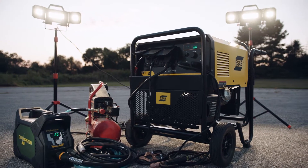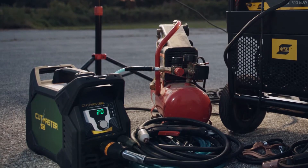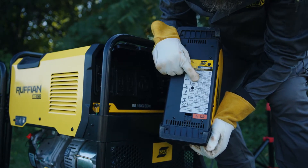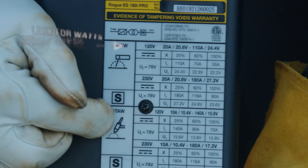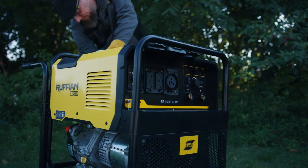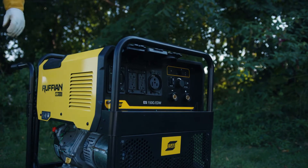Start by confirming that the devices you want to run are within Ruffian's capacity. There is usually a nameplate or tag; otherwise, look it up on the manufacturer's website or calculate it yourself. Next, start Ruffian and allow it to run for five minutes without any loads connected.